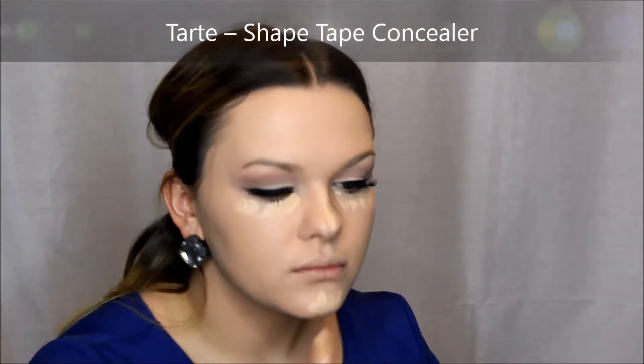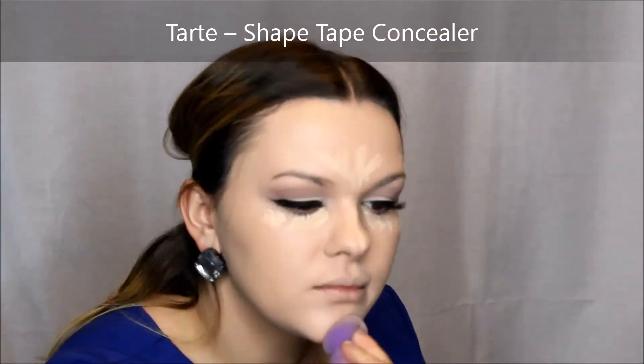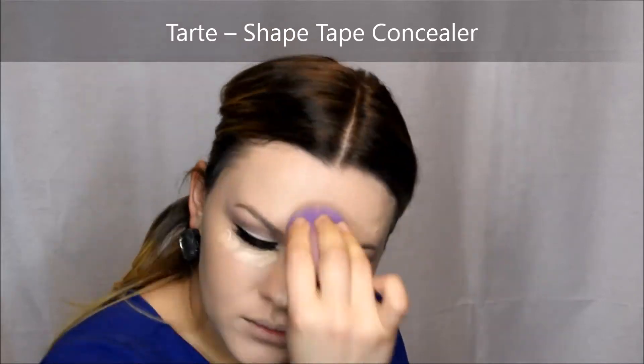For concealer I used Tarte Shape Tape Concealer. Rizzi also uses this one, so that's why I decided to go with it for this specific look.